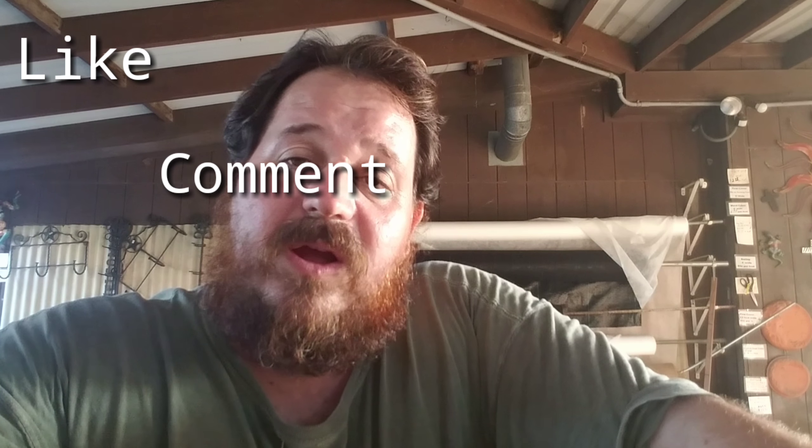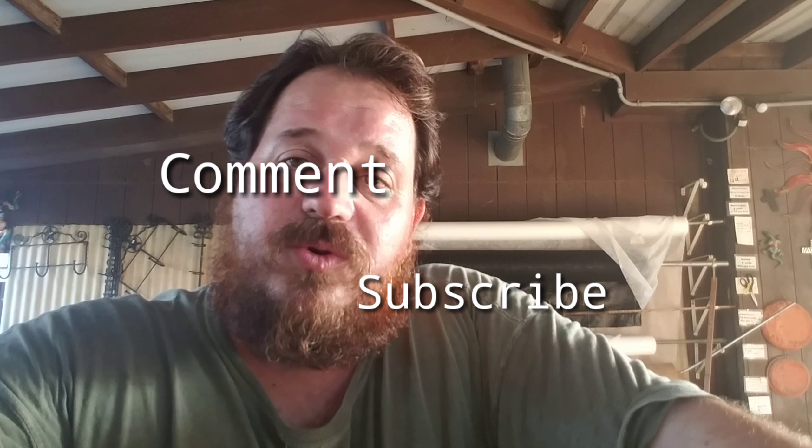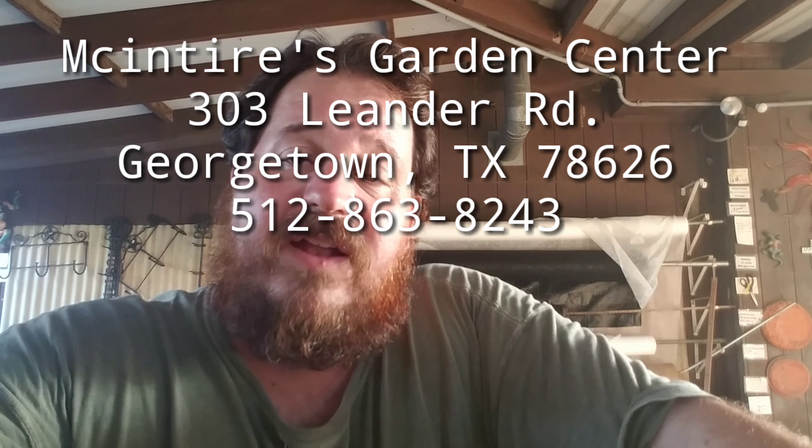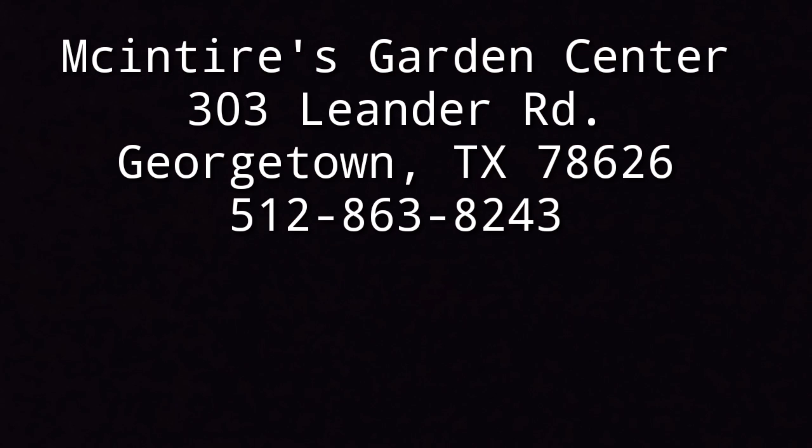Thank you all for watching. This is Zach with McIntyre's Garden Center. We are at 303 Leander Road in Georgetown, Texas. You can call us at 512-863-8243.